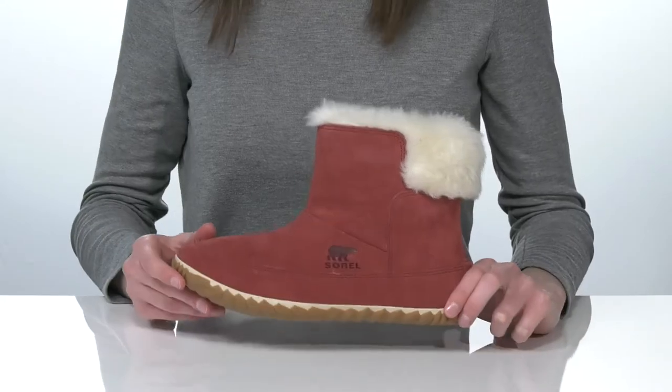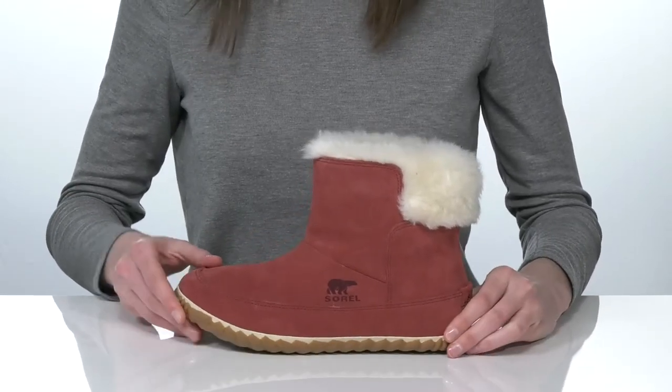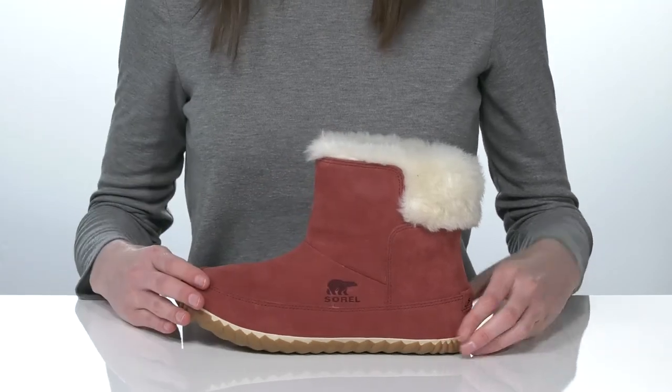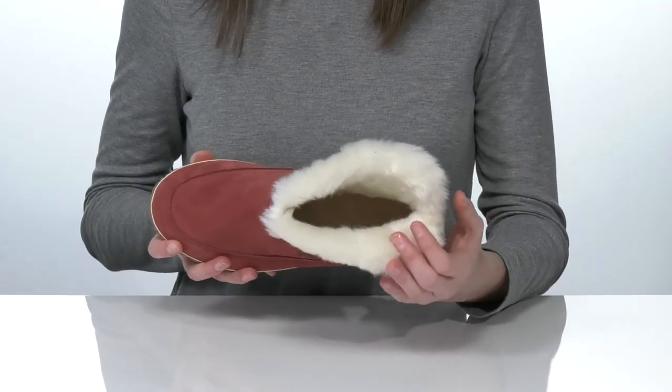This is a great pair of boots for quick errands or just lounging around the house this season. They have a soft suede upper and an even softer faux fur lining inside.